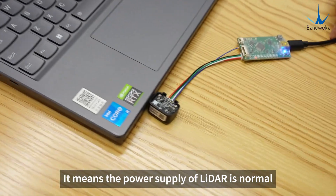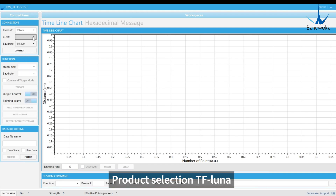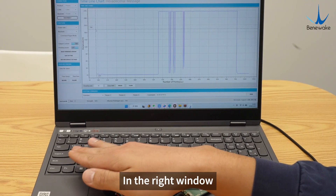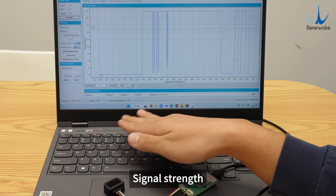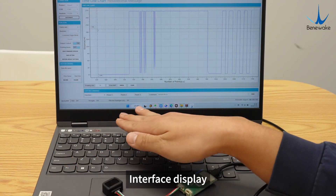Open the Guay software provided by Benufake. For product selection, choose TF Luna. For port selection, choose COM5. Set the baud rate to 115200. Click the connect button. In the right window you can see the range of the LiDAR in centimeters, signal strength, output frequency, and interface display.